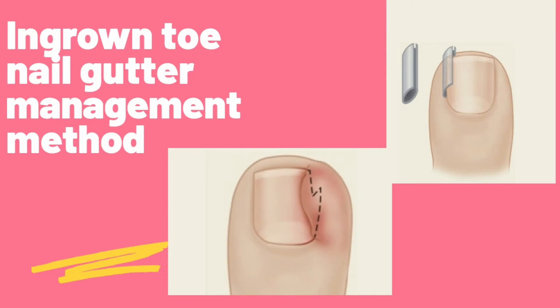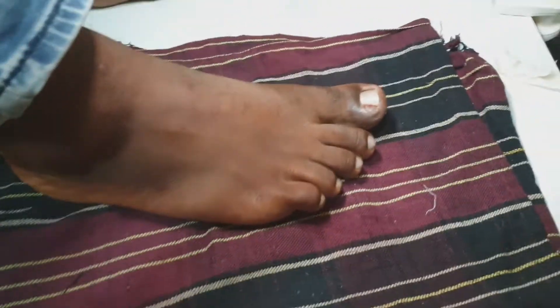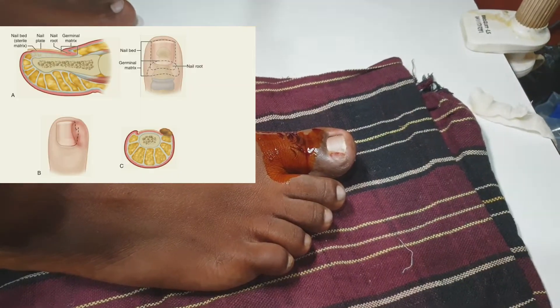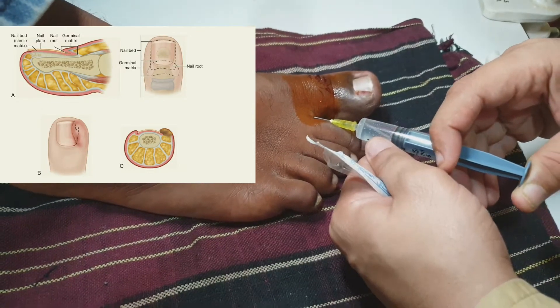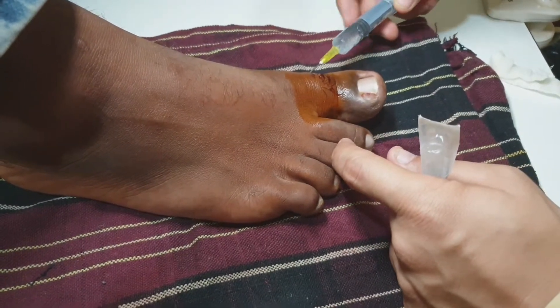Hello everyone, today we will be discussing the nail gutter method for ingrown toenail. A patient with ingrown toenail in early inflammation or early abscess stage comes to us, and it can be managed very well with the gutter method.